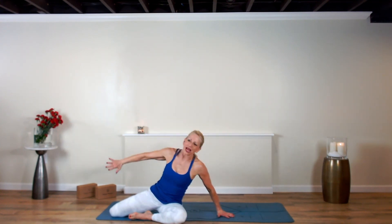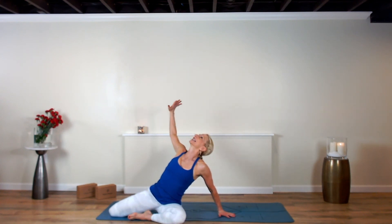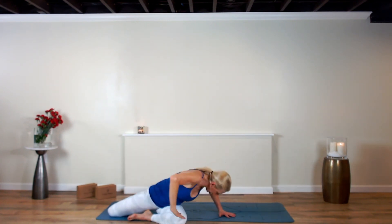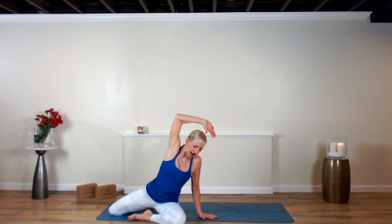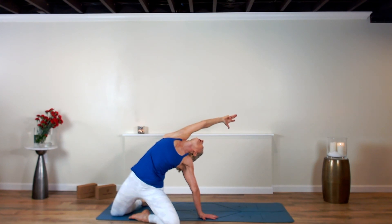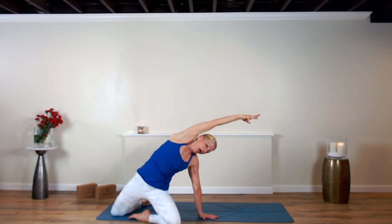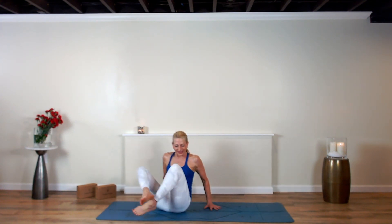Rinse the knees over to the left. Right arm circles. Exhale contract, inhale expand. Exhale contract. Inhale, plant the left hand, press down into the shins and the knees — right arm up, push your hips forward, arch up and back. Breathe. Lower back down, travel around to a comfortable seat.